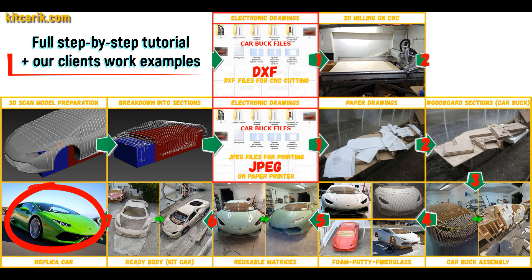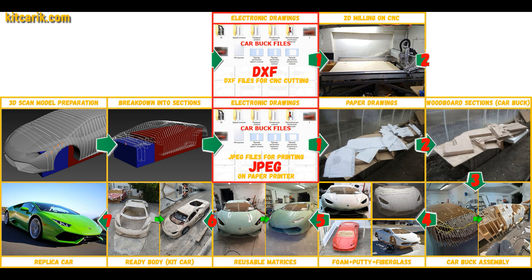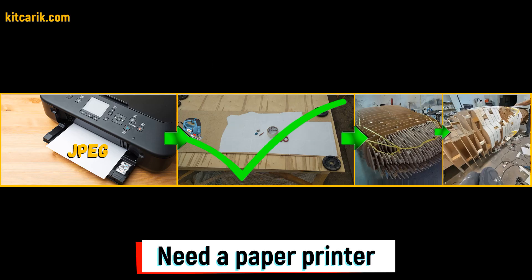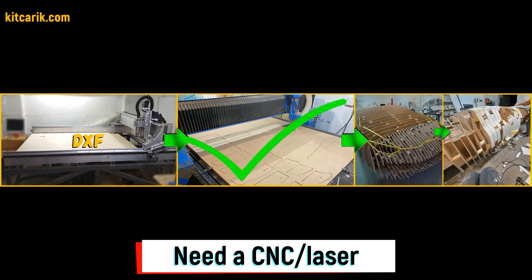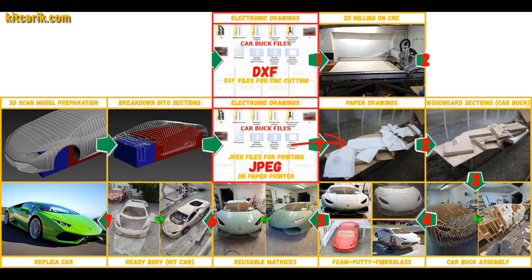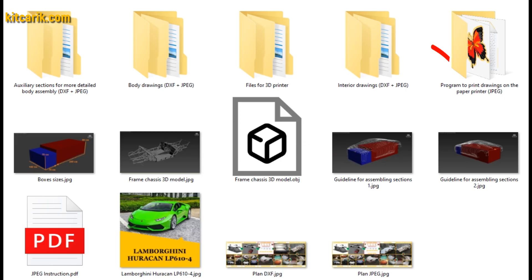We have digital car buck files of the desired car sections saved in JPEG format or in DXF format — we do both formats. If you need digital car buck files, then welcome.